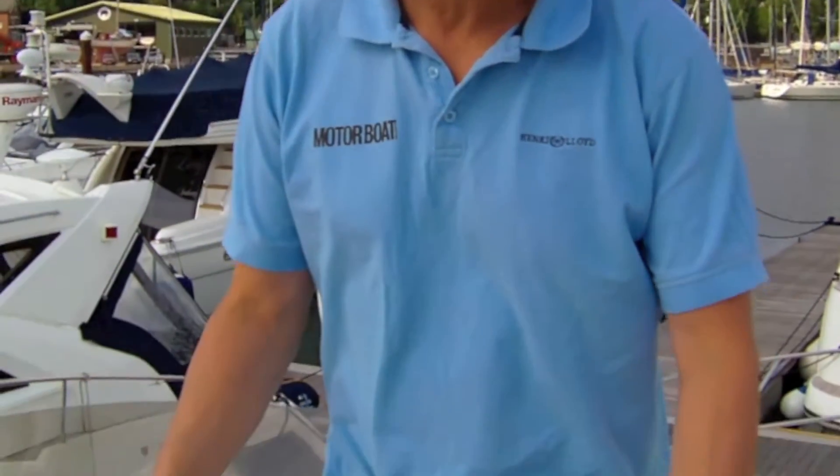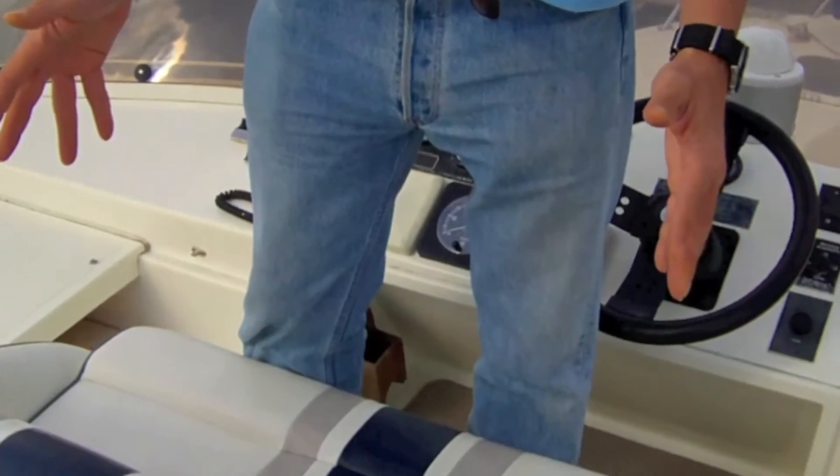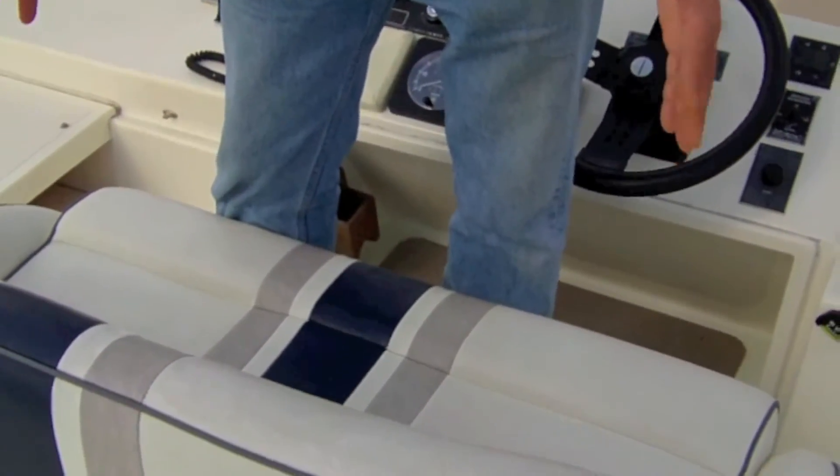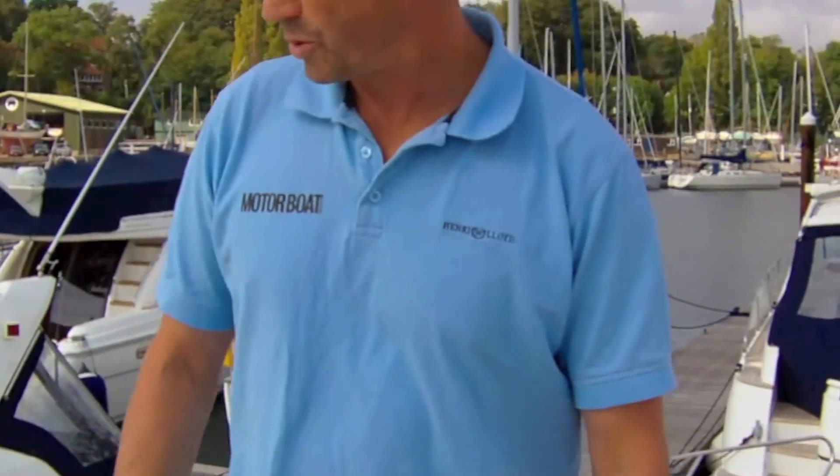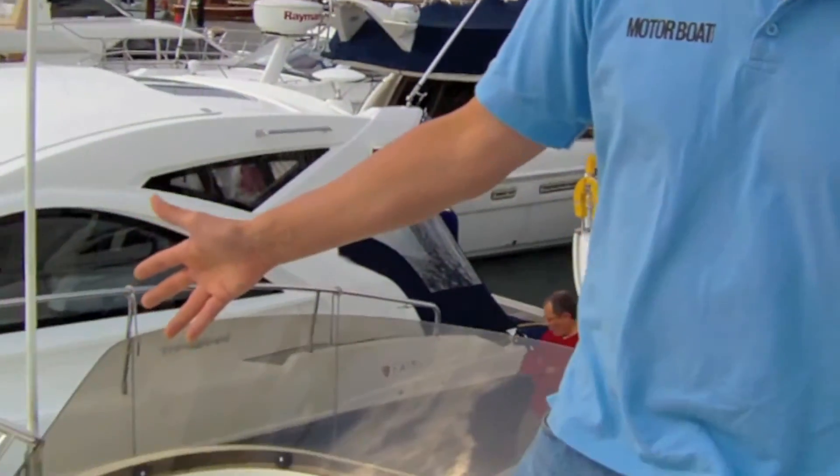I quite like the helm on the Turbo 36. You get a double helm seat here. I will say it's quite low, not a huge amount of room for your feet, but it's adequate. You also have the option of putting in a single sunpad on the port side.